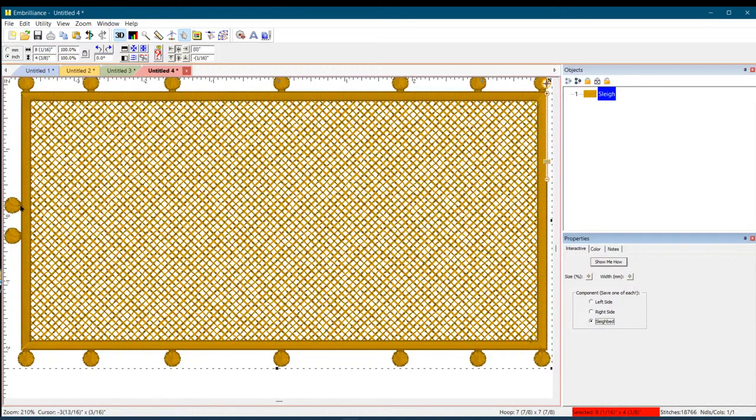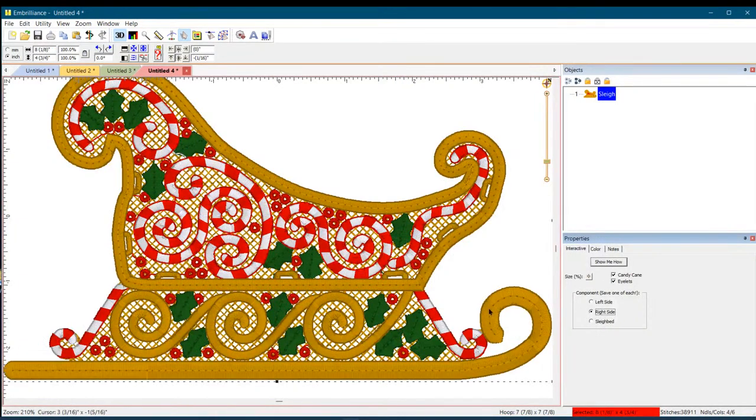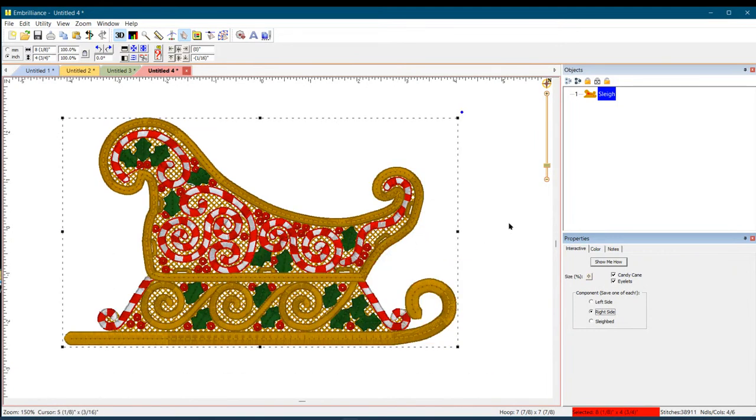There's the left side and the right side with all the options. Then there's the sleigh bed, which is how you put the sides together. These little dot connectors go through loops — it's really easy to assemble. The instructions are on the website. You'll want to wash out and dry your lace completely, then you can iron it flat — but be very careful because the thread will melt.